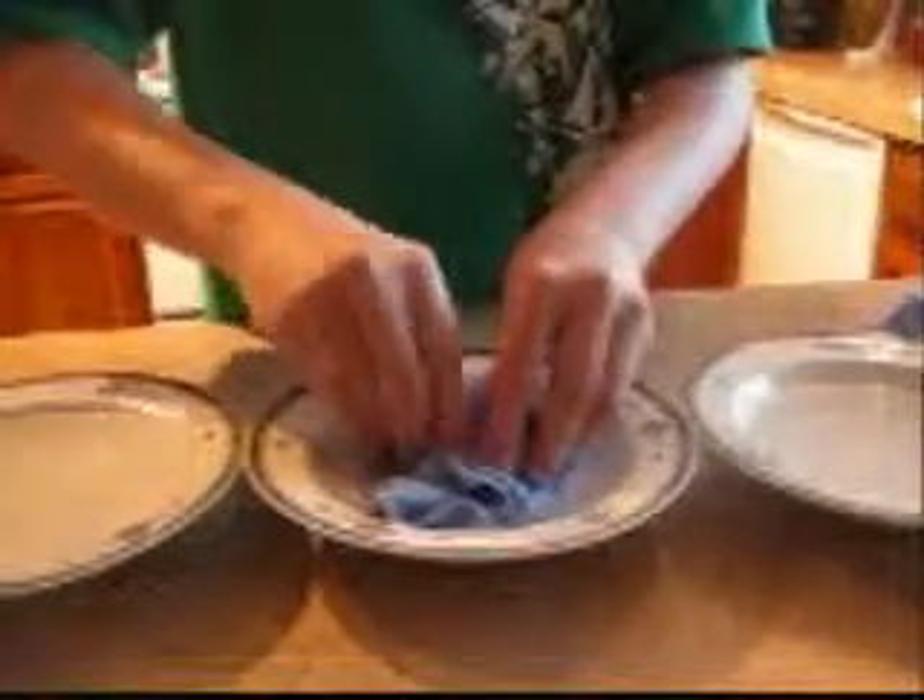That's how much water we got. This is ShamWow imitator number one. This is made in Germany, too. Here we go. Let's just absorb the water.